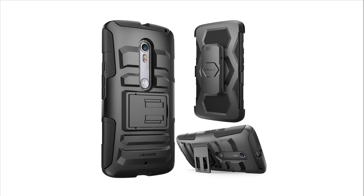The belt clip can rotate 180 degrees to provide you with flexibility you would never imagine. Why not build a changeable wardrobe for your phone?